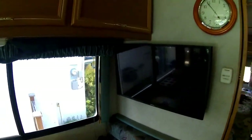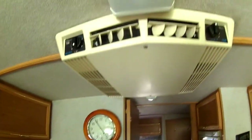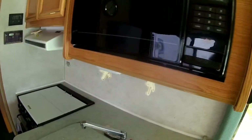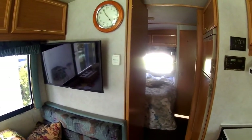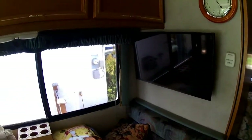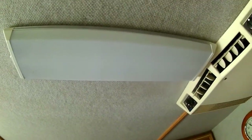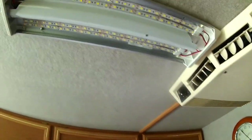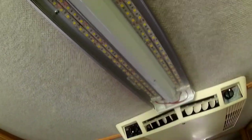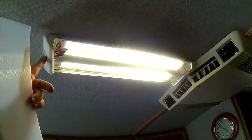I put a 32 inch TV set in here which works really well. And on the ceiling we have an air conditioner up there. I replaced all the light bulbs in every light socket in this whole place with LED light bulbs — they draw like one tenth of the power. Including these fluorescent lights: I took the guts out and the tubes and installed LED strips, and they're even brighter than the original fluorescent tubes. They work quite well.